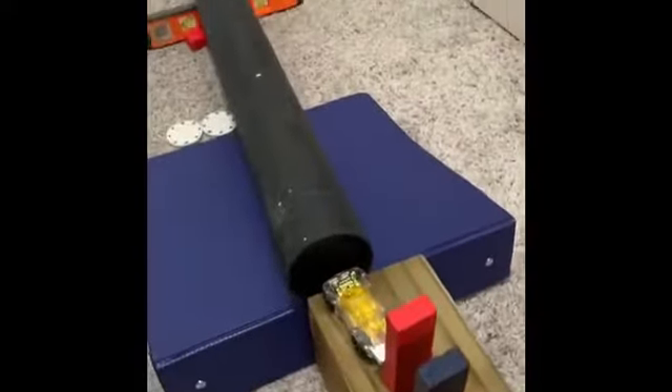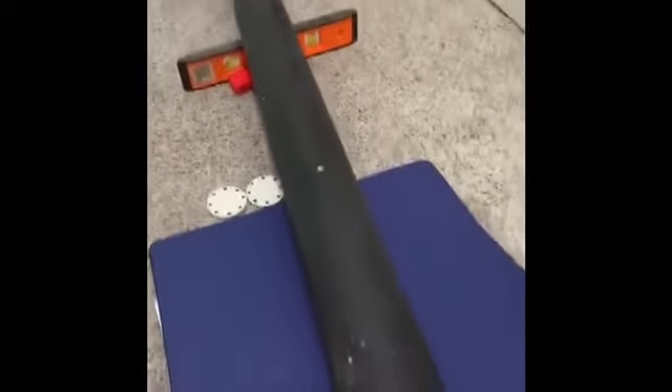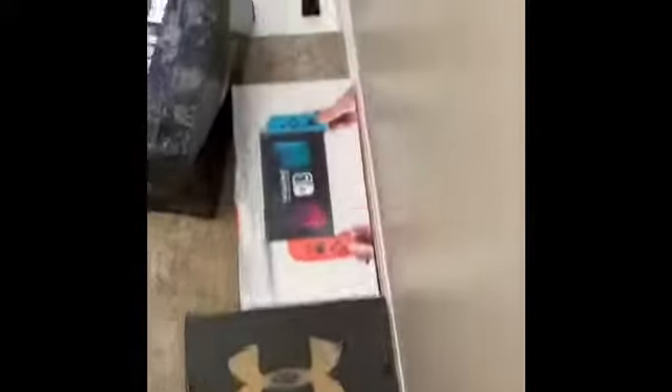The dominoes knock into this car, which makes it run into a ping-pong ball that's in the middle of this tunnel, lodged in there. Then the ping-pong ball comes out on top of the baseball bat and rolls down here, rolls down the steps, and then it goes into this funnel right here.